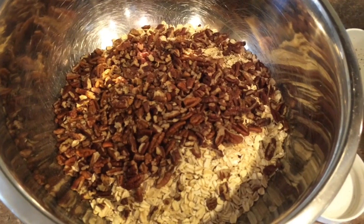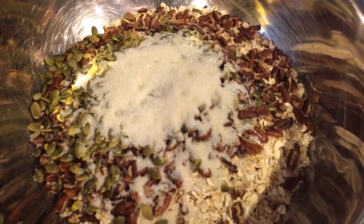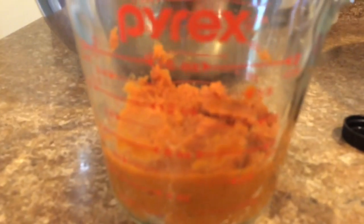First, mix the oats, nuts, seeds, spices, sugar, and salt together in a large mixing bowl.